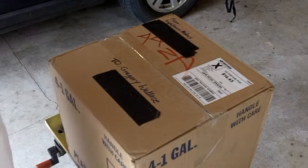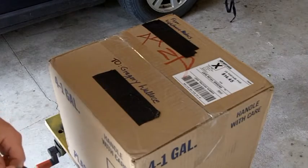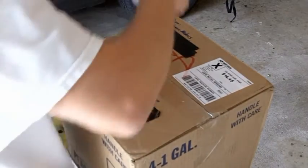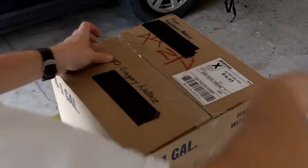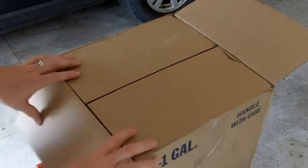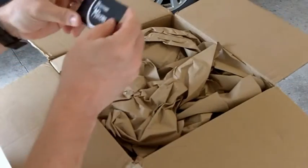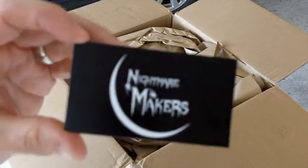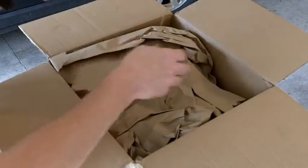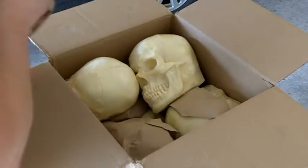So I'll show you real quick where it came from. I don't know if you can make that out or not, but it says Nightmare Makers and to me. All right, so let's see what we got here. Nightmare Makers. Awesome.